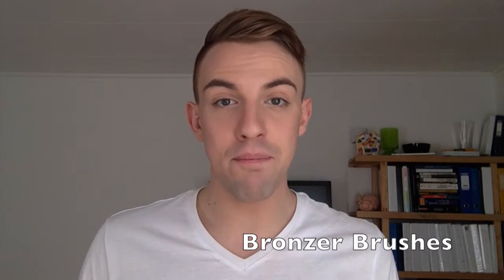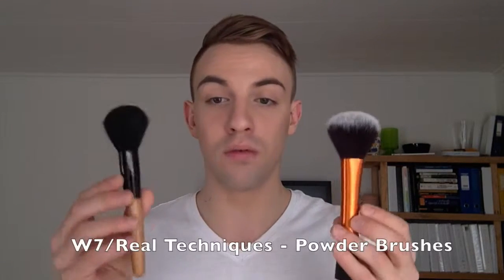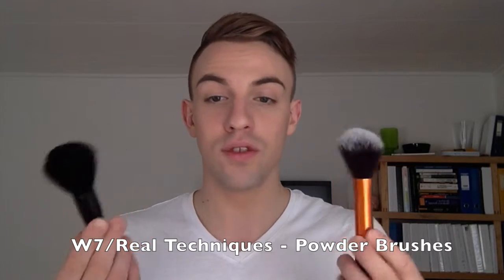When it comes to applying bronzer, what I'll recommend is something very similar to what we used to apply the overall base powder. So again I would go with the Real Techniques powder brush or something like the W7 — those are really good for bronzer too. Because again you want this very fluffy all-over application with your bronzer, which is going to give you a beautiful shadowy, glowy, bronzy effect.